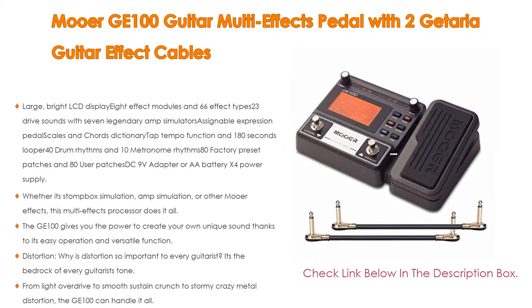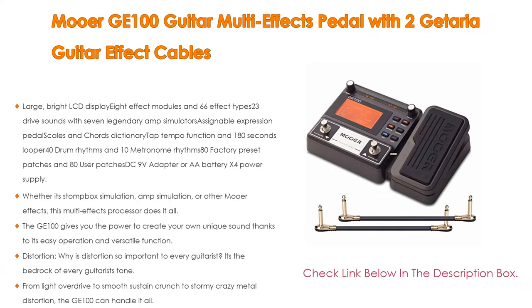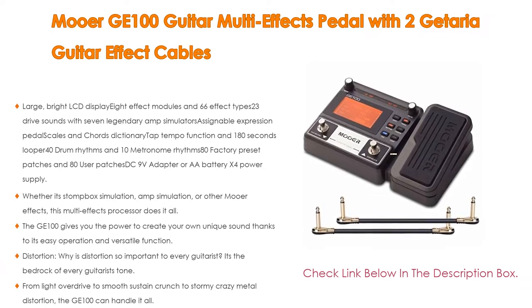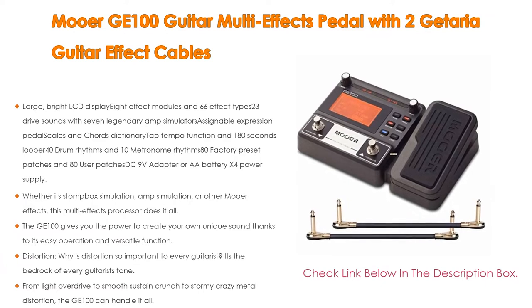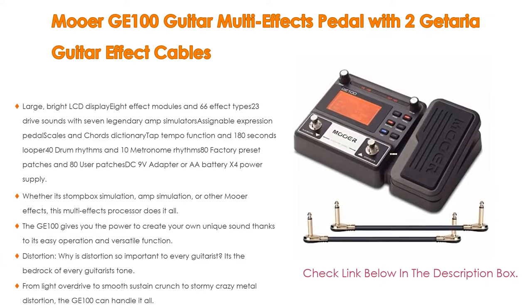It also offers 80 factory preset patches and 80 user patches, powered by a 9-volt adapter or four double-A batteries. Whether it's stomp box simulation, amp simulation, or other effects, this multi-effects processor does it all. Furthermore, the GE-100 gives you the power to create your own unique sound thanks to its easy operation and versatile functions.